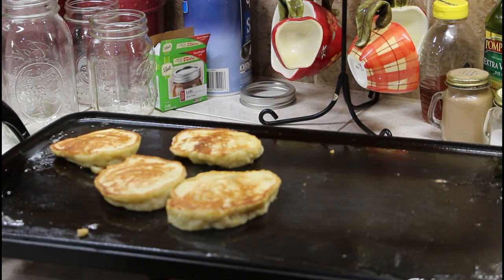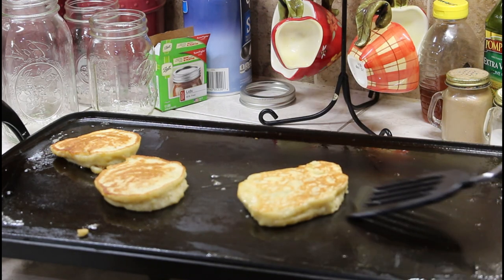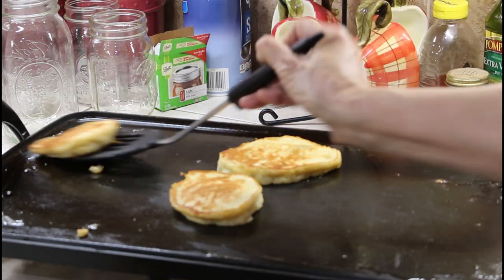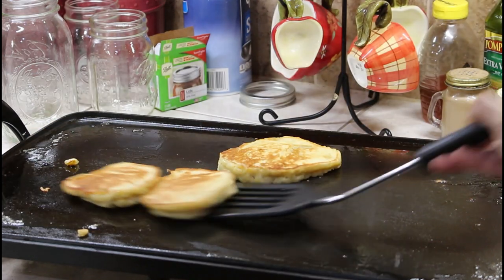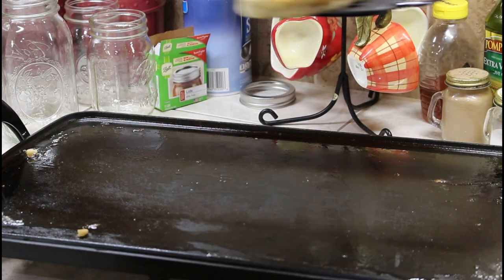If you wanted to, you could douse these with powdered sugar, add cinnamon, or just use them as is. You can use syrup, jelly — anything you want is doable with your apple fritter pancakes.